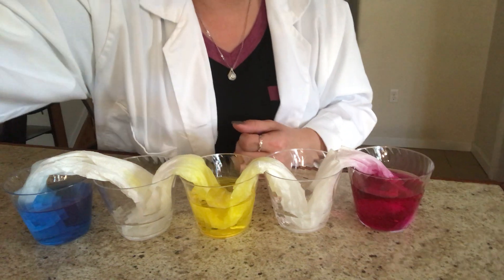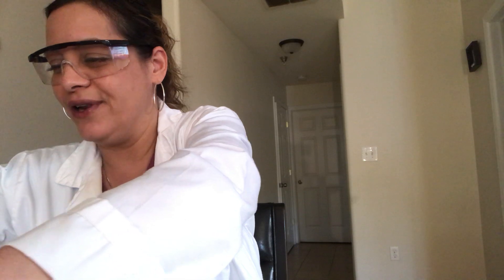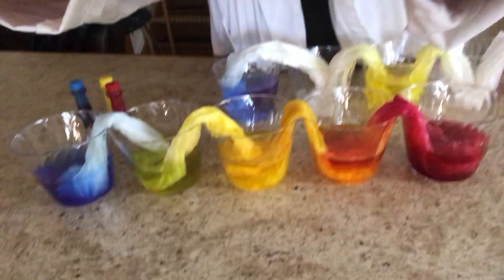I'm about to show you what happens after an hour to an hour and a half, because I did the experiment before meeting with you today so you can see what you'll see when you do the rainbow walking water with your family and friends. Check it out — here's what it looks like after 60 to 90 minutes! Wow, look how cool that is!